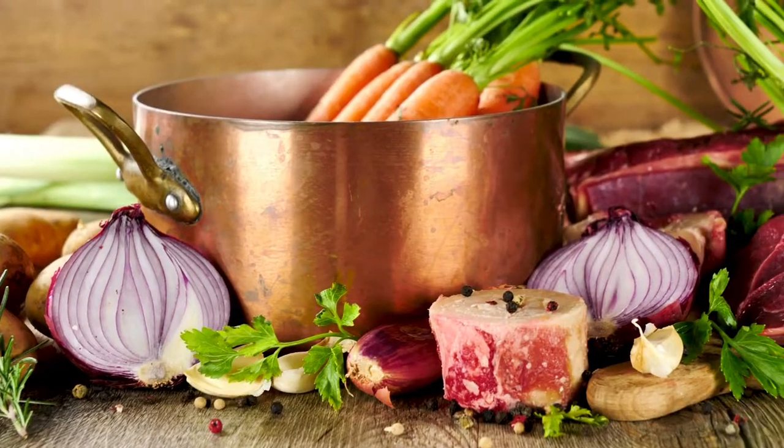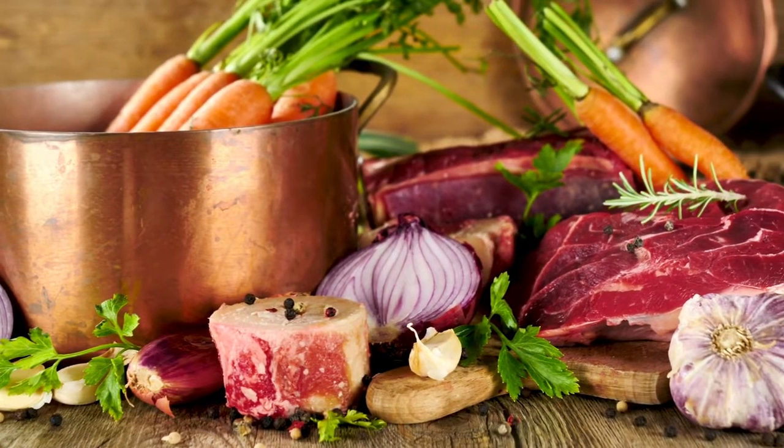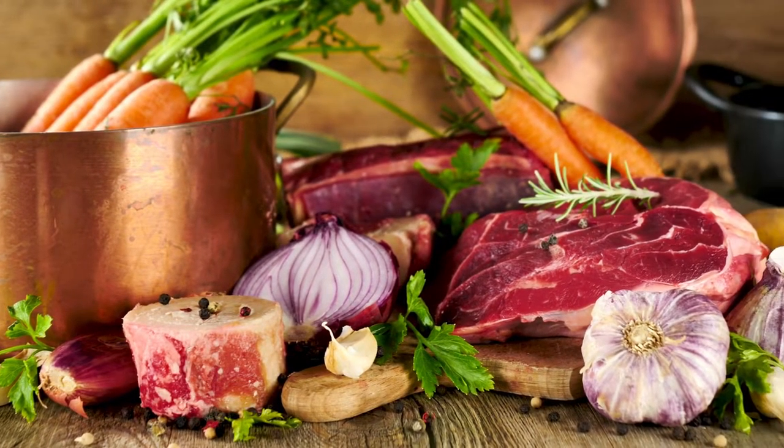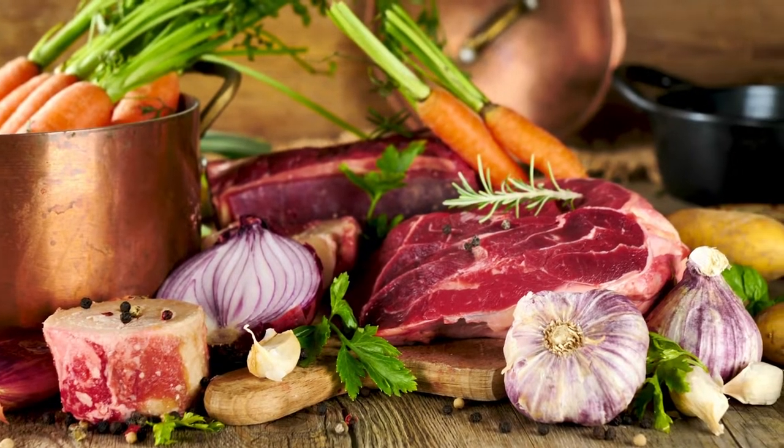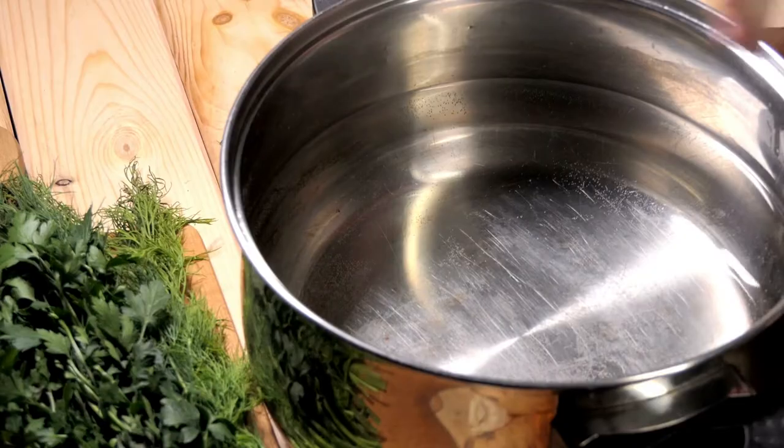Beef consomme is made with beef stock, and if you follow a vegetarian diet but still want to experience the distinct flavor of beef consomme, these are two major reasons for why you will need a substitute. The following substitutes keep both of these reasons in mind.